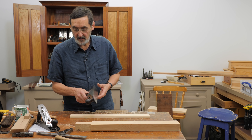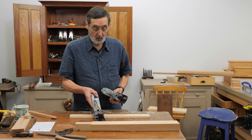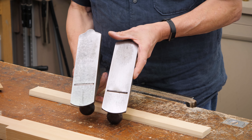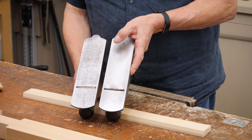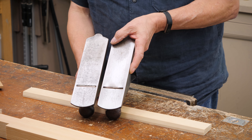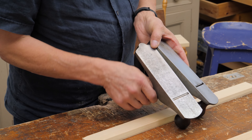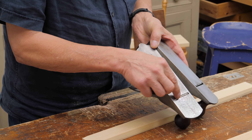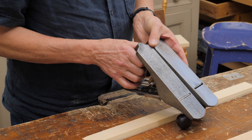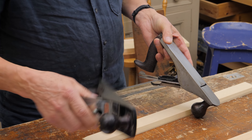I've got two planes here — they look identical side by side from the top, but when you look on the underside, there were planes made specifically called scrub planes. What we've done is adapted one plane and made a scrub plane from it. Inside here I can see one is dead straight across and on the other I've got a curvature to it, and I've also opened up the mouth on this one to make it into a scrub plane.